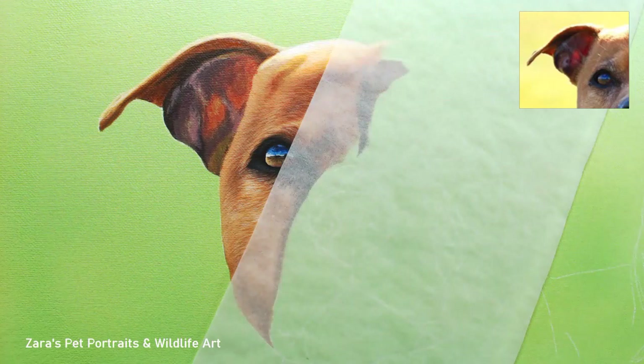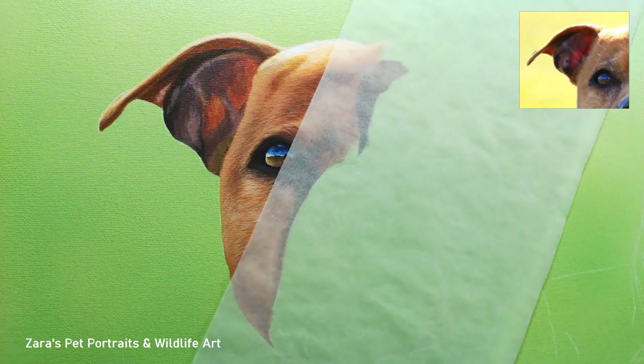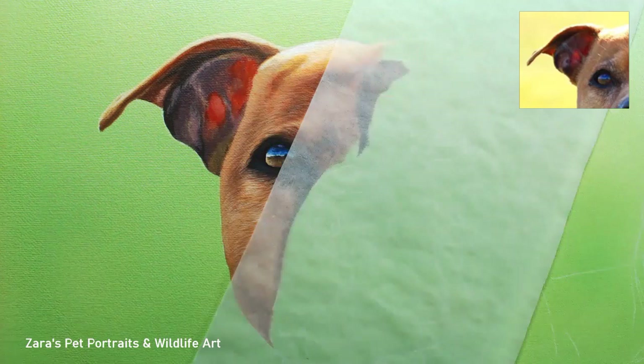Working in smaller, more manageable sections makes a painting far less daunting, and because of that I'm able to work a lot more effectively. So if you find that sometimes you sit there not quite sure what bit to start on and feel a little overwhelmed, just break it down into more manageable sections. What I usually do is start off with the eye, then paint the area around it, and then progress over to the ear — that's just my preferred way of working. That said, if you like working in whole set layers, that is also perfectly fine. There is no right or wrong answer for that either.